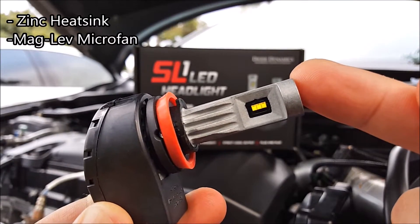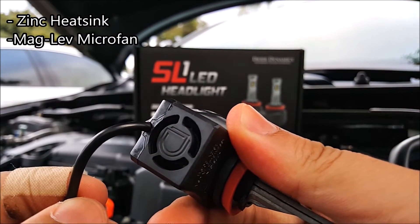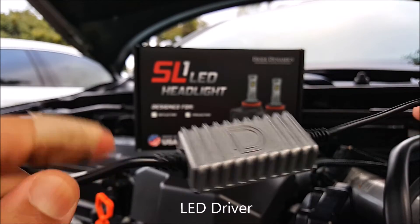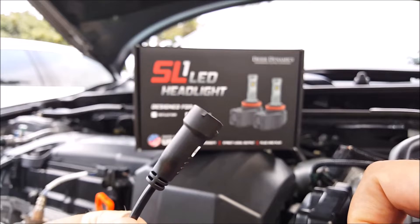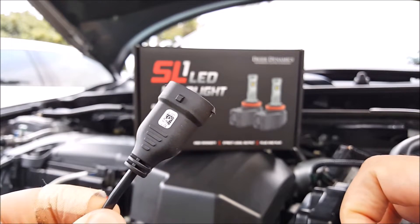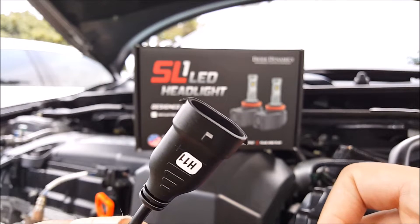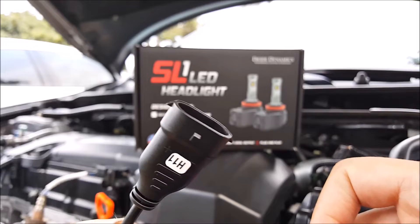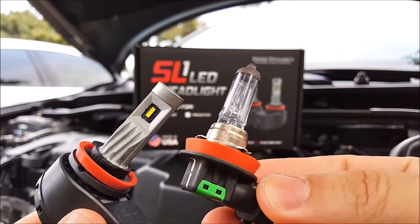This bulb comes with a zinc die-cast heat sink and a fan in the back to keep the LEDs cool. There is an external LED driver, and here is the plug that you will plug into your stock wire harness. This particular bulb is an H11, so this H11 plug will connect directly to your stock wire harness.